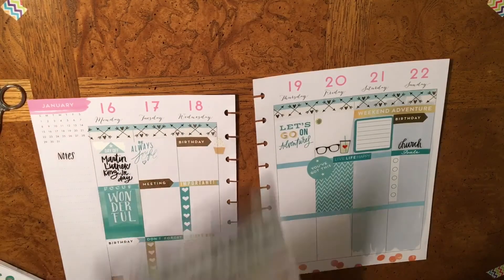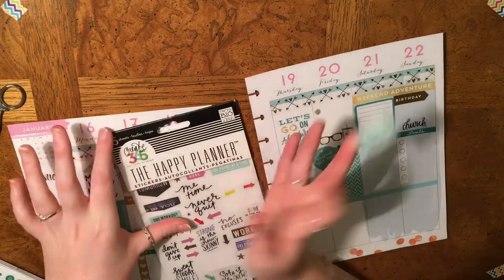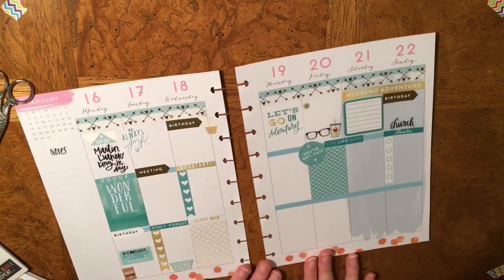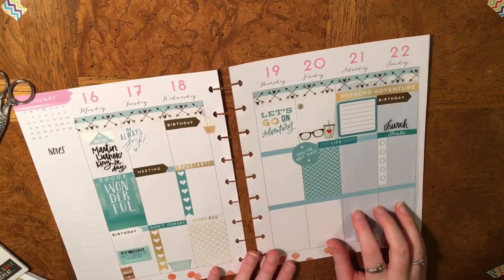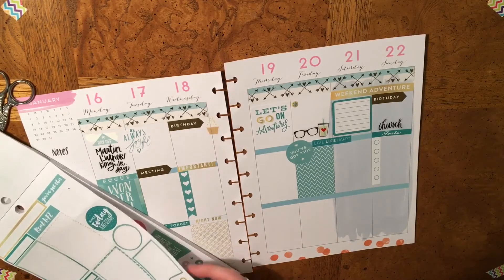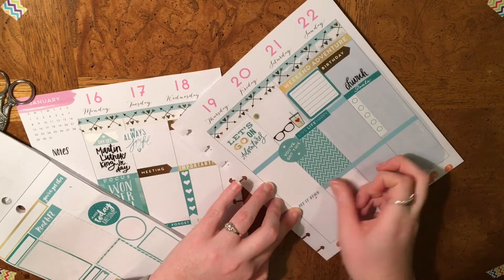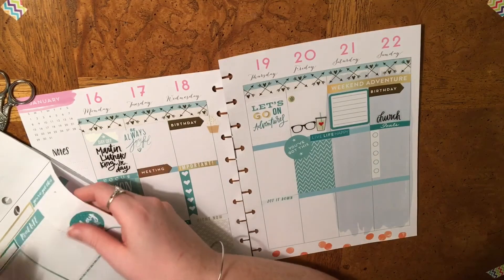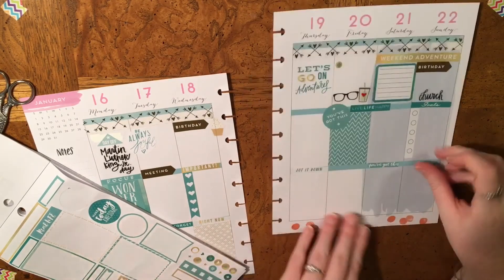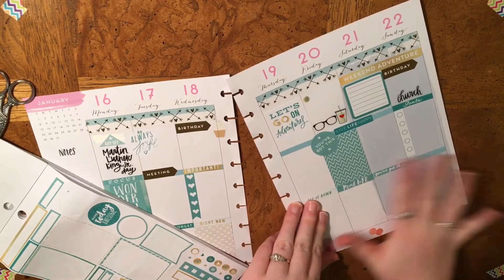I'm just going to reach for my little fitness sticker book and get a motivational quote. I immediately see it right on the front page — 'if it was easy, everyone would do it.' I'm going to put that here. This area is kind of bothering me so I'm thinking I'm going to take some washi across here. There's some left, so I'll use this 'jot it down' and then 'real life' — that actually looks like it fits.